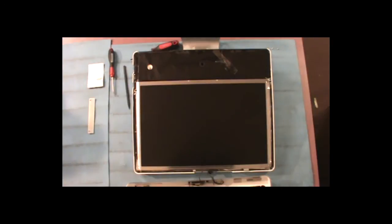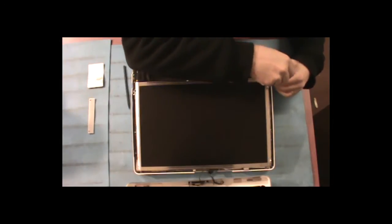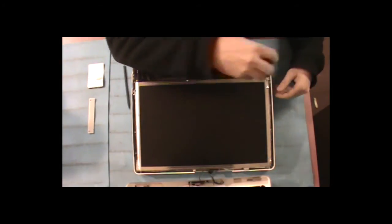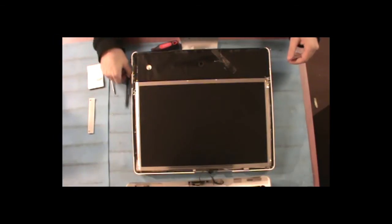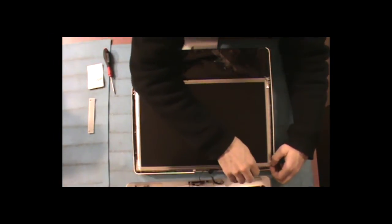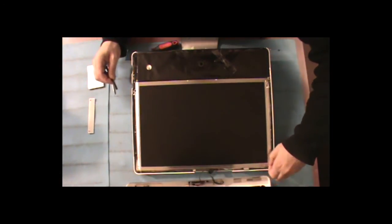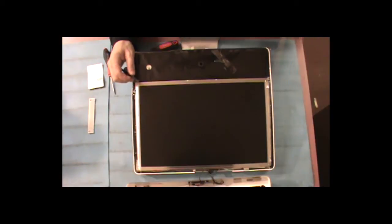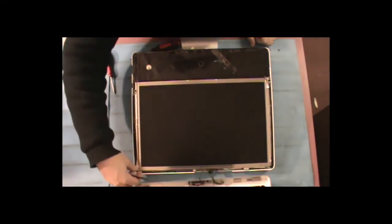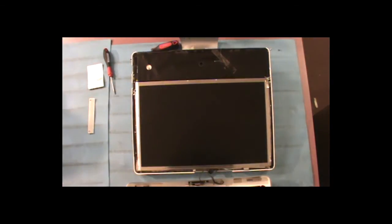What you want to do now is peel back this foil tape that's on each side of the LCD, and then you'll be able to see the little torque screws that are in each corner of the screen. You should have four of them altogether. If you have some more foil tape, you can just pull it off and redo it afterwards.